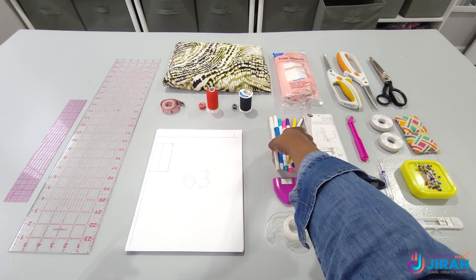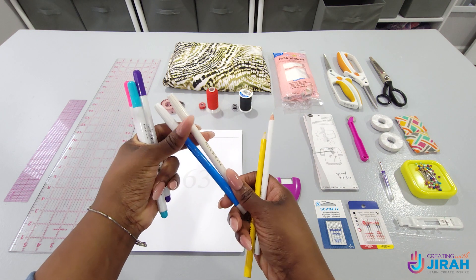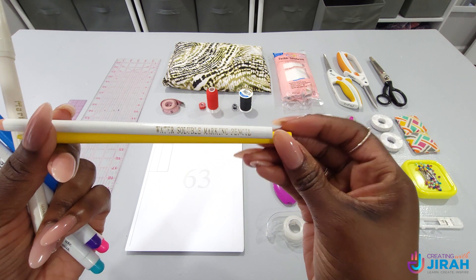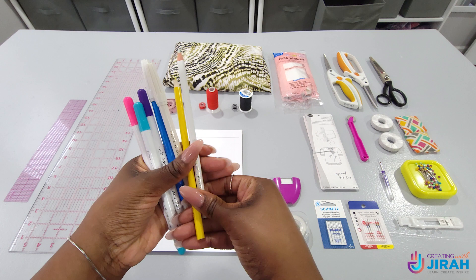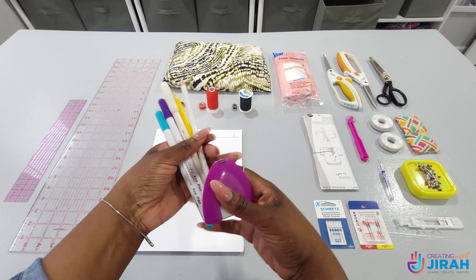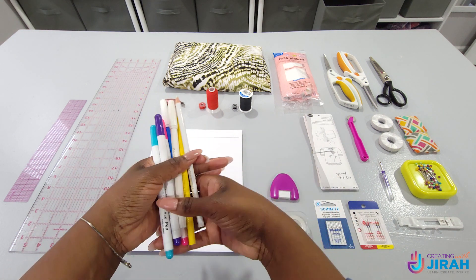You will also need fabric marking tools. There are many different types and the one you'll choose is based off of the fabric that you have, so test them out and make sure they show up on your fabric. I personally like the Mark-B-Gone, but depending on what fabric I'm working with I can use any one of these. This is also a chalk wheel — a marking tool you can use with a ruler to draw your lines straight. You can also use thread to mark some of your spots, and you'll see me do that later in the tutorial.